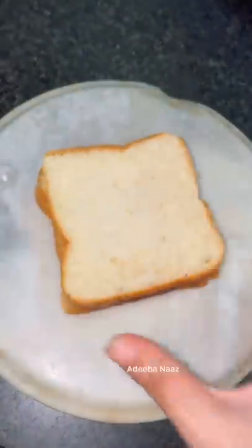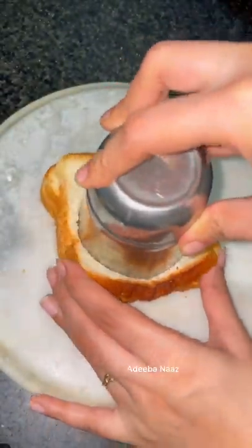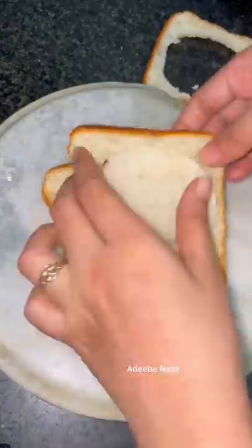Hi guys, so today I'm making a cheesy mini pizza. So what did I do? I made bread.